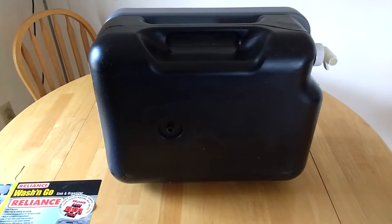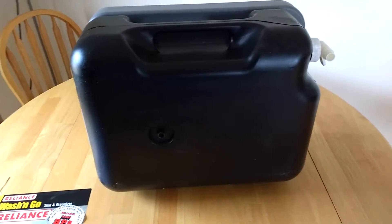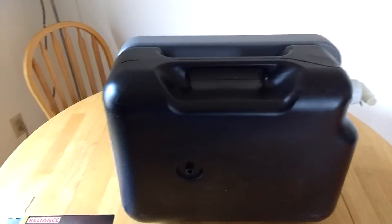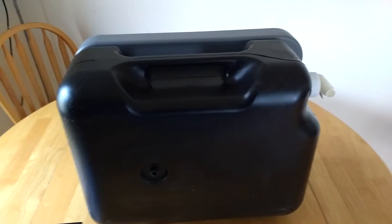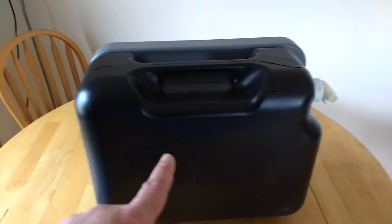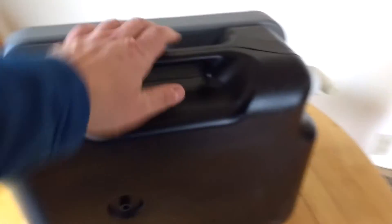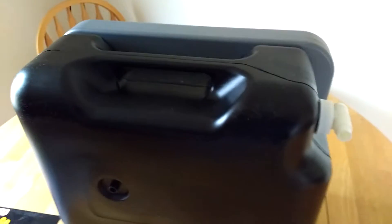Hello lads and lasses and welcome back. I haven't done a video for a while since I've been in Canadian land. It's gadget time. I have gadget and I will now show you gadget.